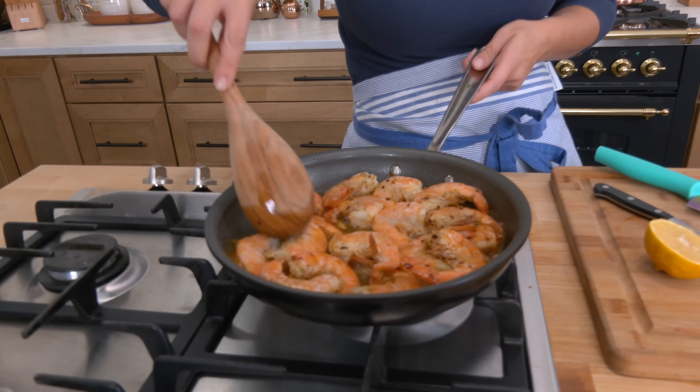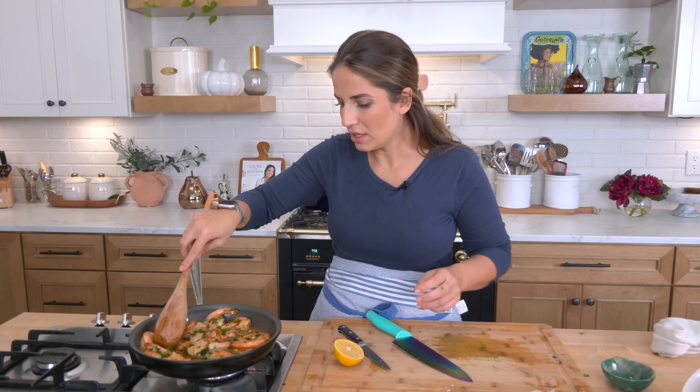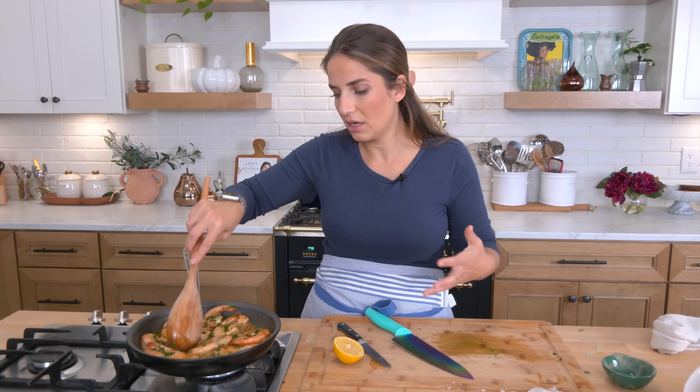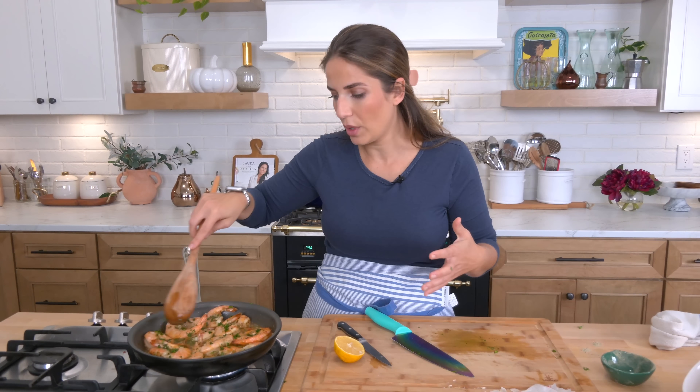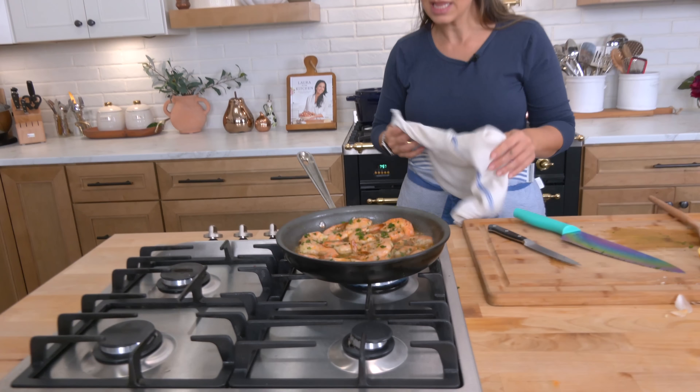The shrimp are just about ready — they look fantastic, they smell even better. I'm going to crank the heat up just a tiny bit for that last 30 seconds. I've got some very finely chopped parsley because I want it to blend into that sauce and do really wonderful, delicious things. I haven't added any salt here — the shrimp are quite salty on their own and there's a little bit in the seasoning. And then to finish, just the tiniest little squeeze of lemon. This is not overly lemony; it just cuts down on the richness of the butter.